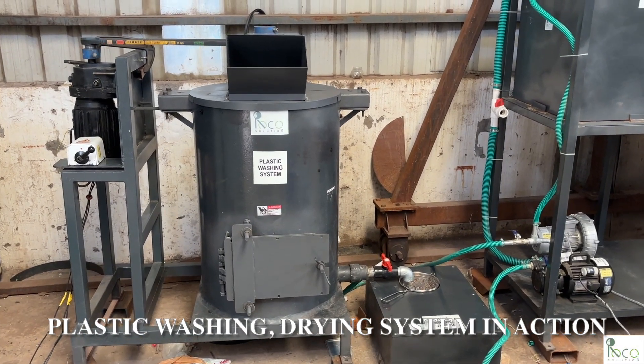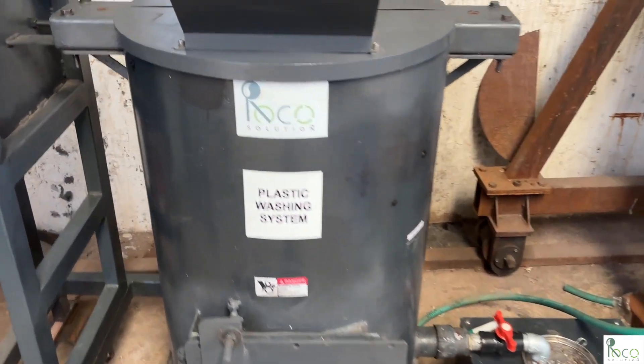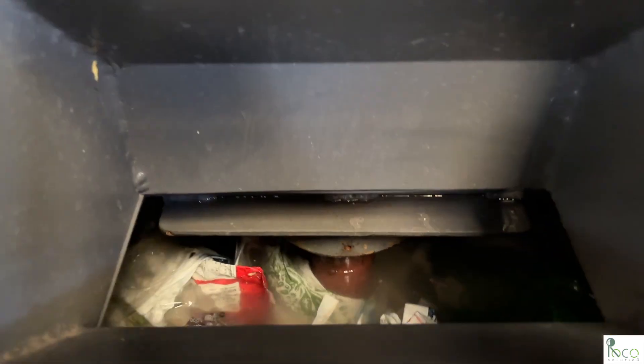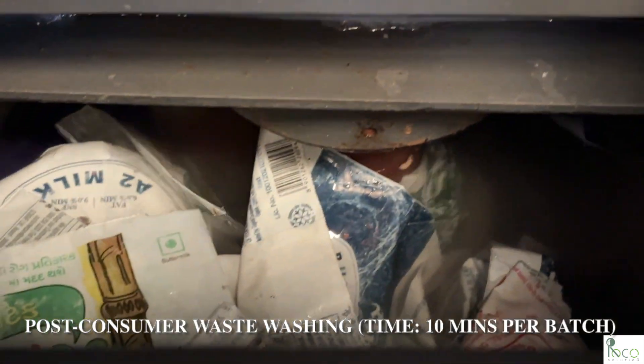Welcome to RECA Solution LLP. In this video, we demonstrate our end-to-end plastic recycling system, starting with washing, followed by ETP treatment, and final drying of plastic flakes.